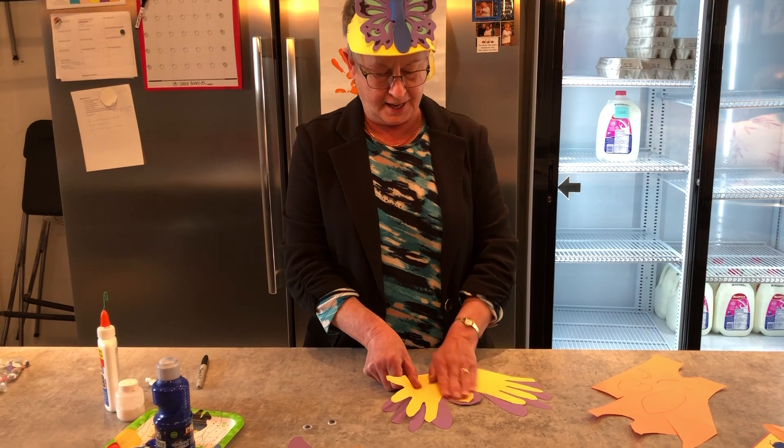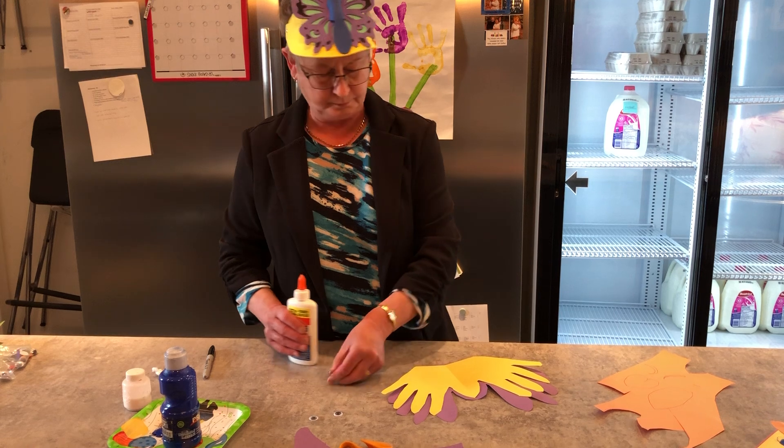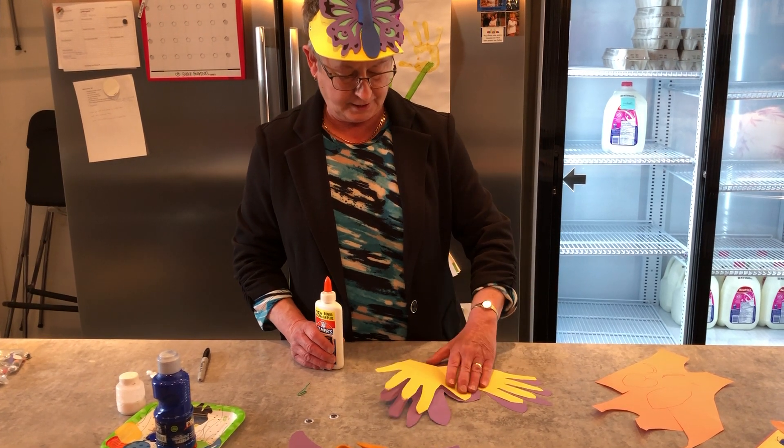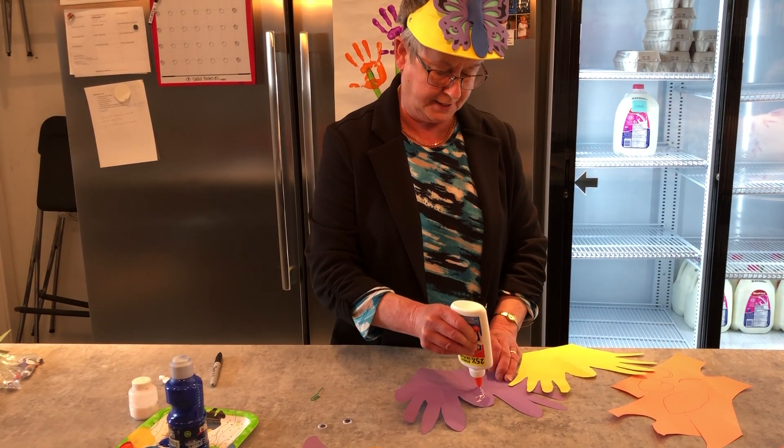So we can then glue it. If we glue it now, we'll give it a little time to dry while we cut the other pieces out.